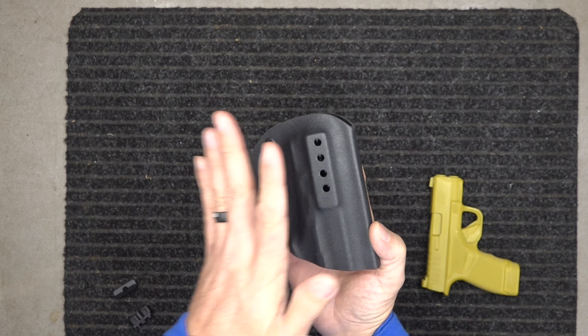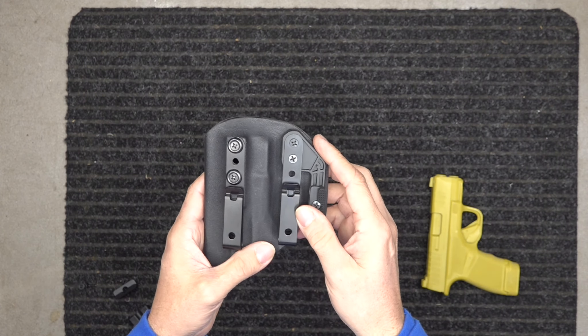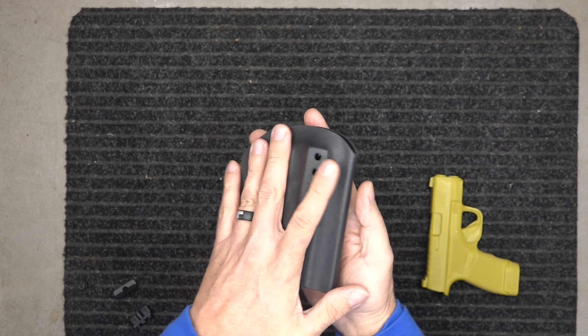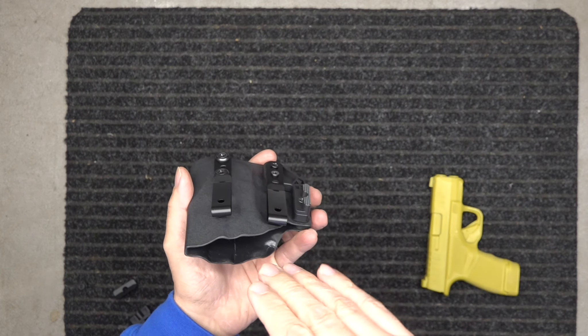Whether you're a left-hander or a right-hander going outside the waistband, you take all this hardware and put it over to the other side. It's very easy to do. It also has a shirt-tuck feature — you can tuck the shirt behind the clips for concealment.